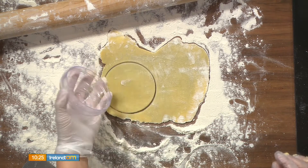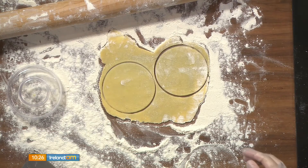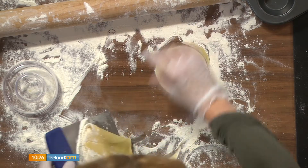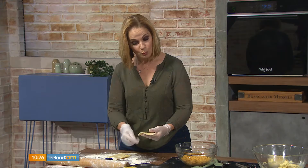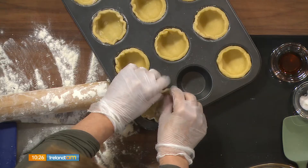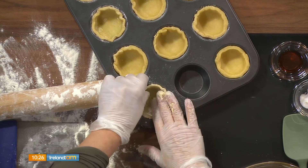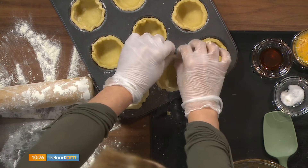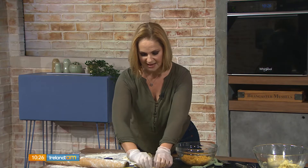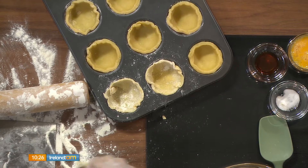Once you roll out your pastry, you want it fairly thin. Use about a 10-centimetre cookie cutter — or a large drinking glass if you don't have one. Press each pastry circle into a regular muffin tin so it's flush with the tin; you don't need a lip around the side and you don't need to grease the tin because there's flour on your pastry shell. This recipe makes 12. If you have a little extra pastry you could make 13, but hold off — because the filling amount is calibrated for exactly 12.